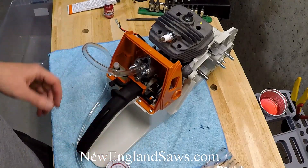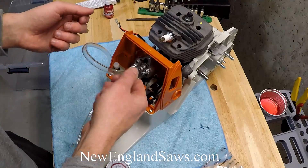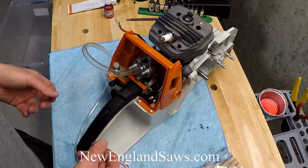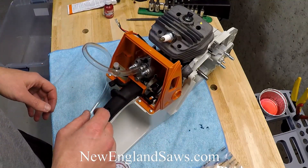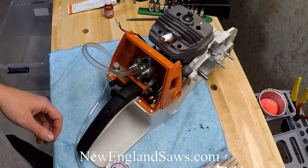If you need to, you can buy one of these gauges that does both vacuum and pressure. You can pressurize the case and then spray soapy water with a little bit of Dawn dish soap, and you should see where the leak is coming from. That usually gives you a good sign.